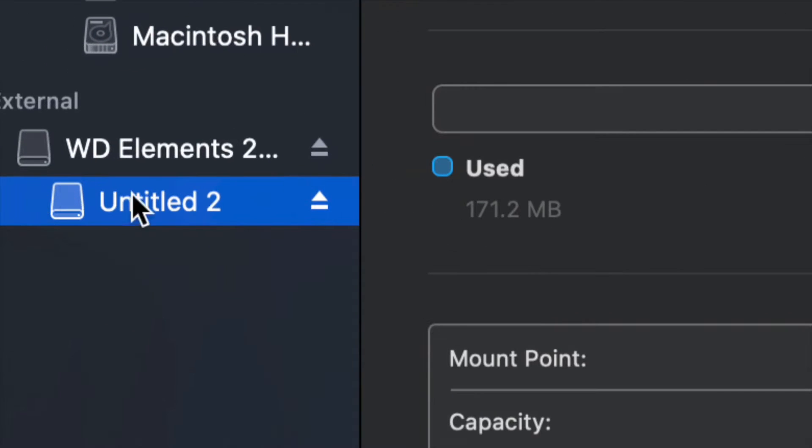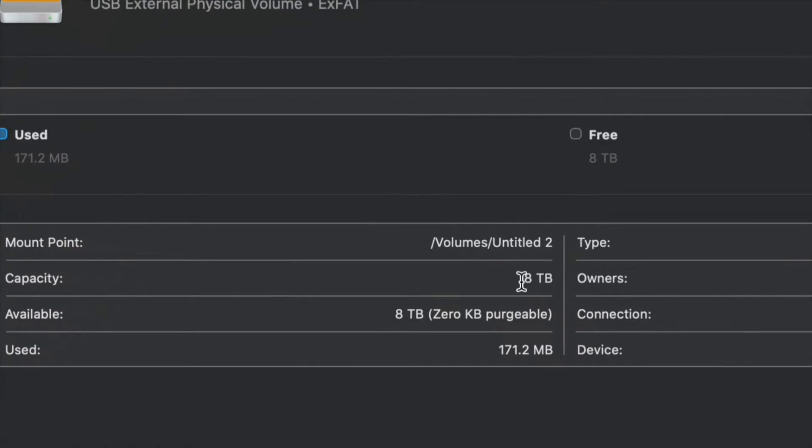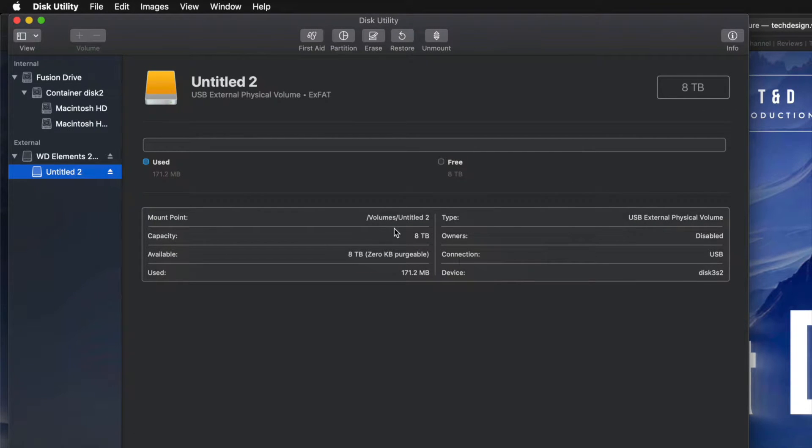I'm going to click on this partition and I can see I have all the space that I want — eight terabytes. I can go ahead and drag and drop stuff into my external hard drive and I'm done.